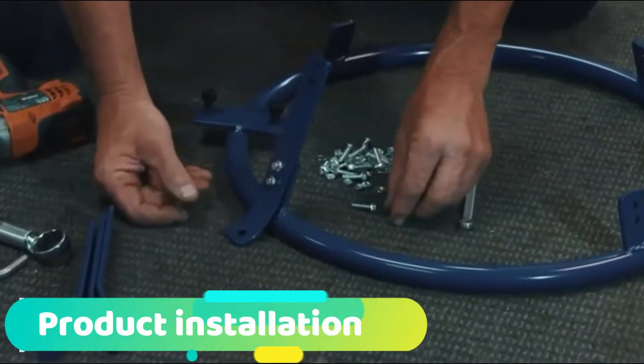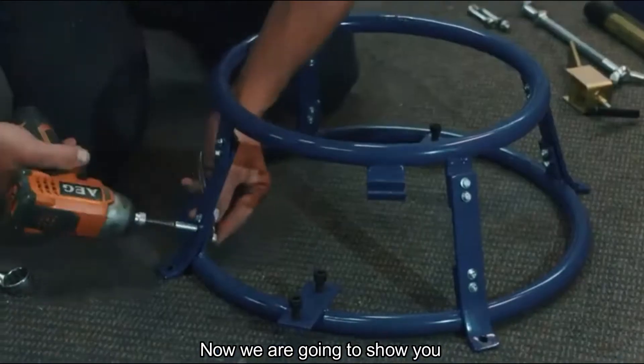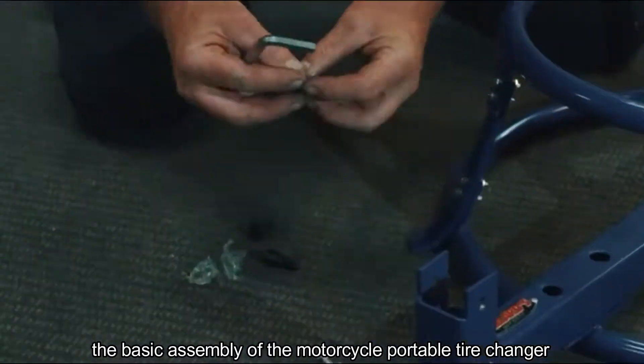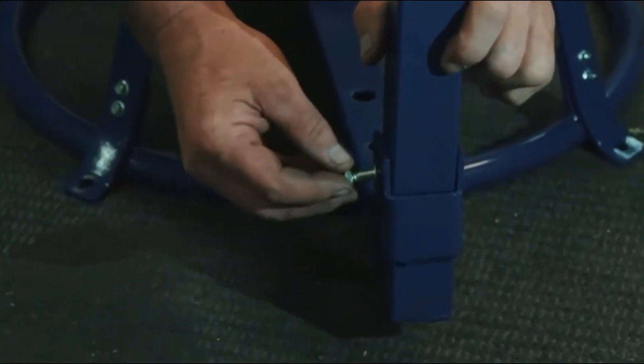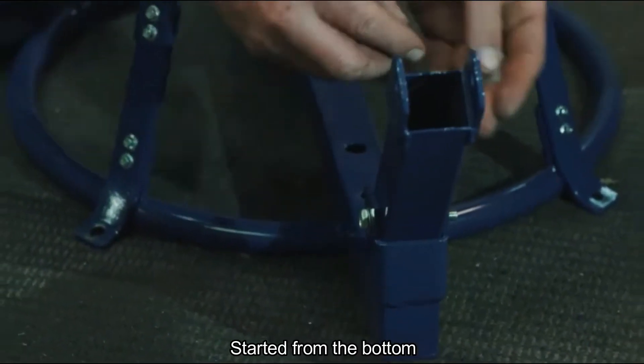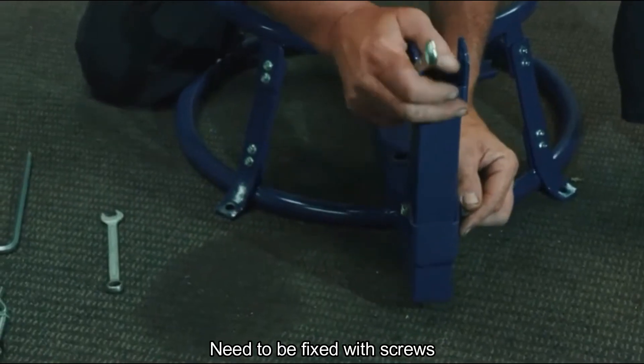Hello everyone! This is Koko from AutoTour. Now we are going to show you the assembly of the motorcycle portable tire changer. Start from the bottom — it needs to be fixed with screws.